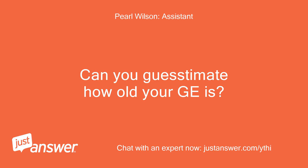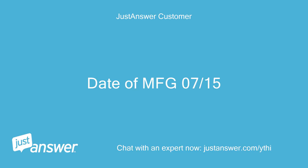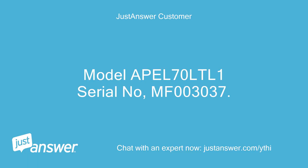Can you guesstimate how old your GE is? And just to clarify, what's the exact model? Date of Manufacturing 07-15. Model APEL70LTL-1, Serial No. MF003037.